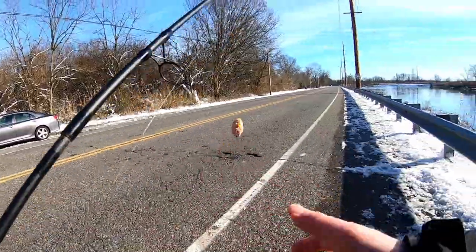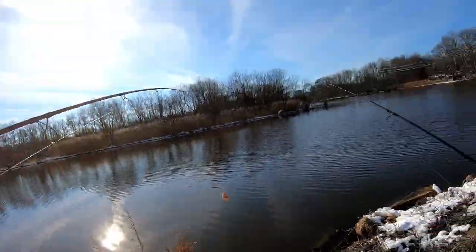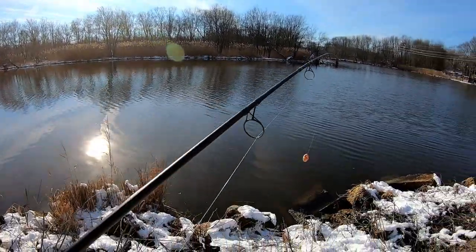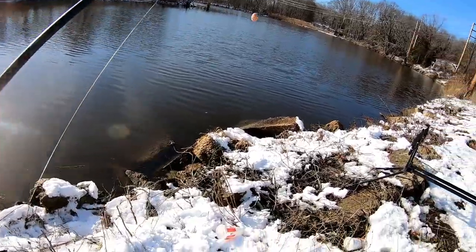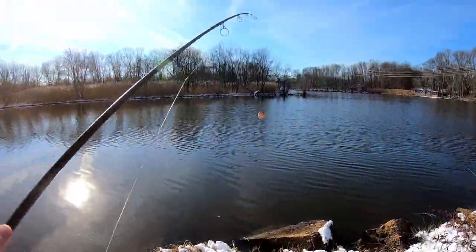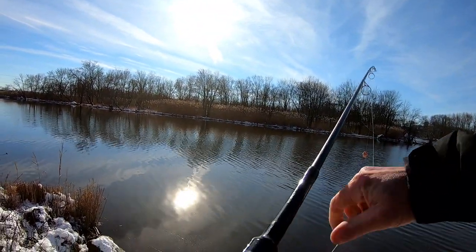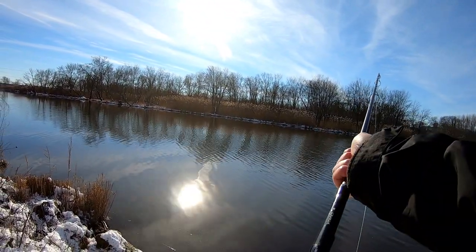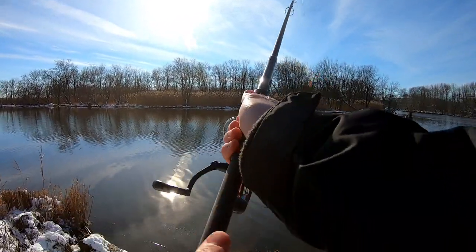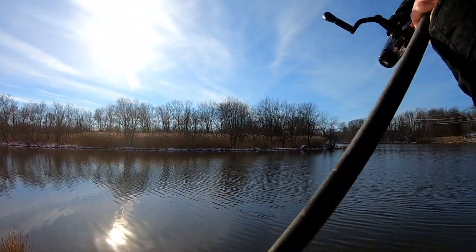So I did move down and I'm focusing on a little more narrow section through here. Going to try moving down about 50 yards. Not sure if the carp moved out with the snow or not, but let's see.